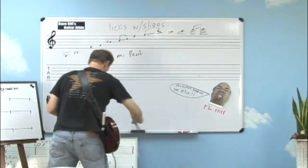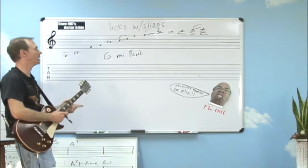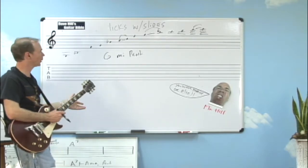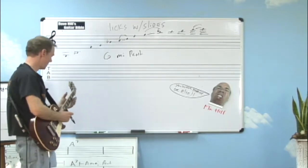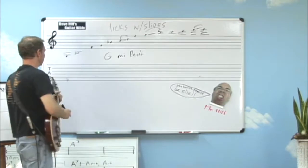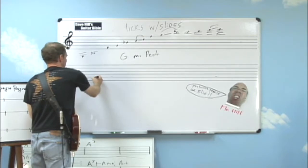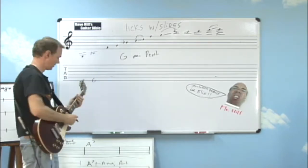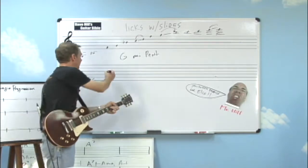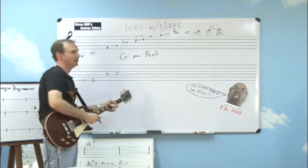Looking behind me, you can see what I've written out here is basically a lick that is mostly just a minor pentatonic scale. But I wanted to show you how I incorporate slides to make it a little bit more interesting. There are a lot of different ways I could put in slides. So I'm going to start off here playing — the only place I could really play the note is basically the third fret of the low E string. I'm going to skip over and play the third fret of the D string and the fifth fret of the D string.